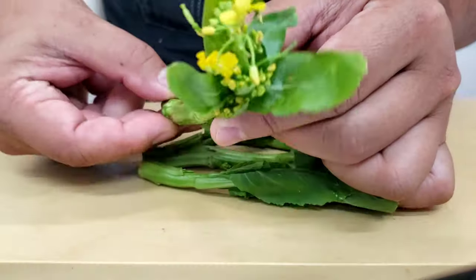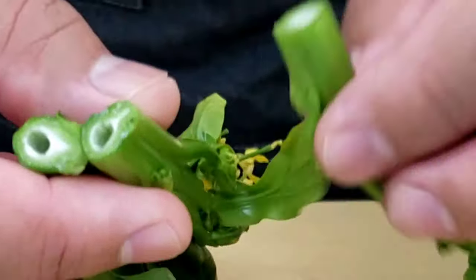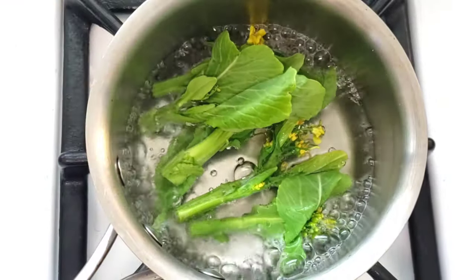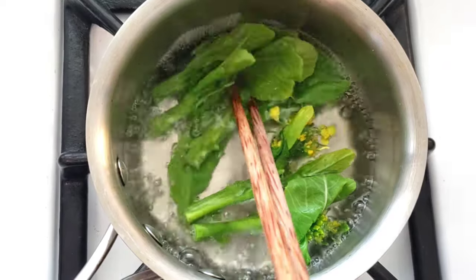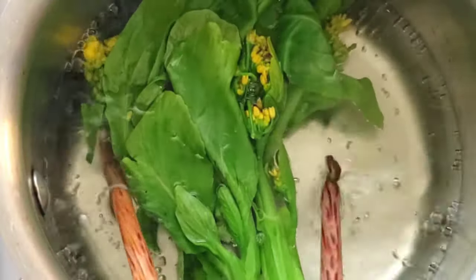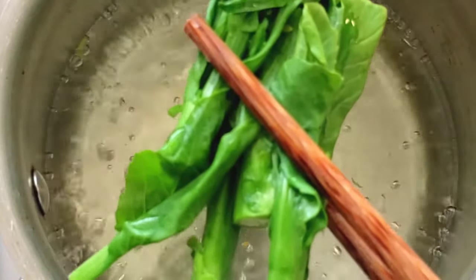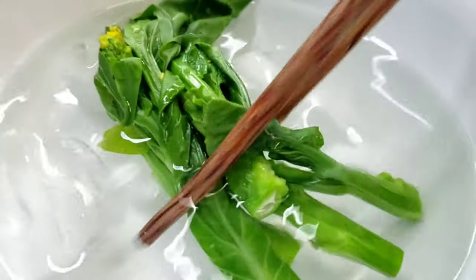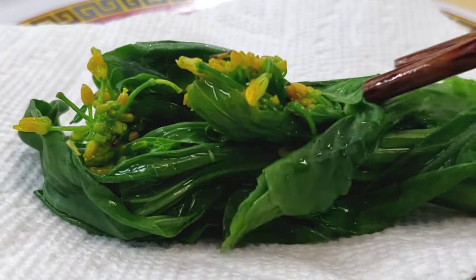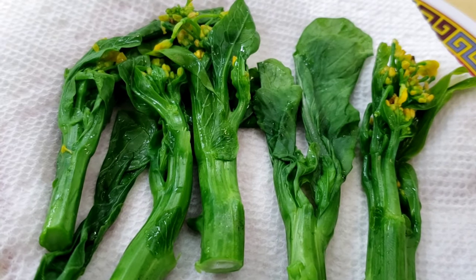For this vegetable I'm using baby gailan, or what people call Chinese broccoli. I love this because it's got a nice hollow tube and a really great, interesting texture when you bite into it. Because these are such young shoots, you don't need to blanch it for more than 10-15 seconds. As you can see, it's already turning a dark green color — once this happens, take it out and shock it into ice water. If you can't get your hands on baby gailan, you can definitely use broccolini or broccoli rabe. Set it on some paper towels and let them dry, and put them to the side until later. We will heat them up in a pan right before we plate the whole dish.